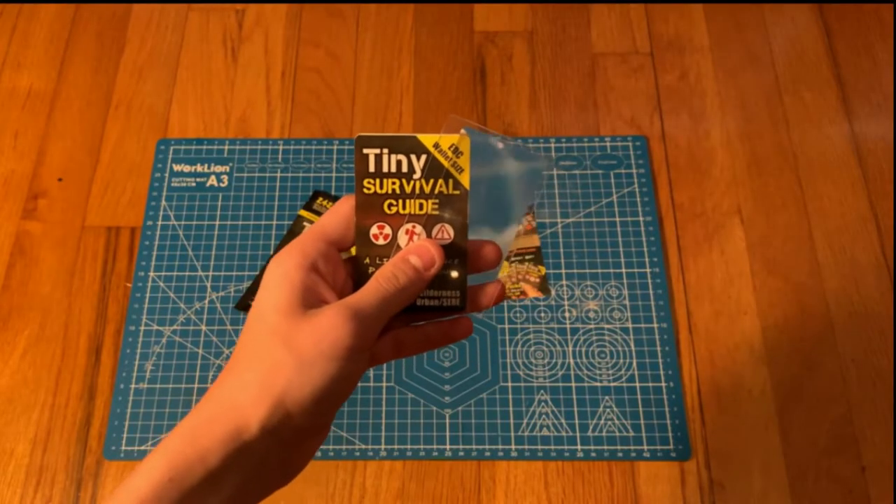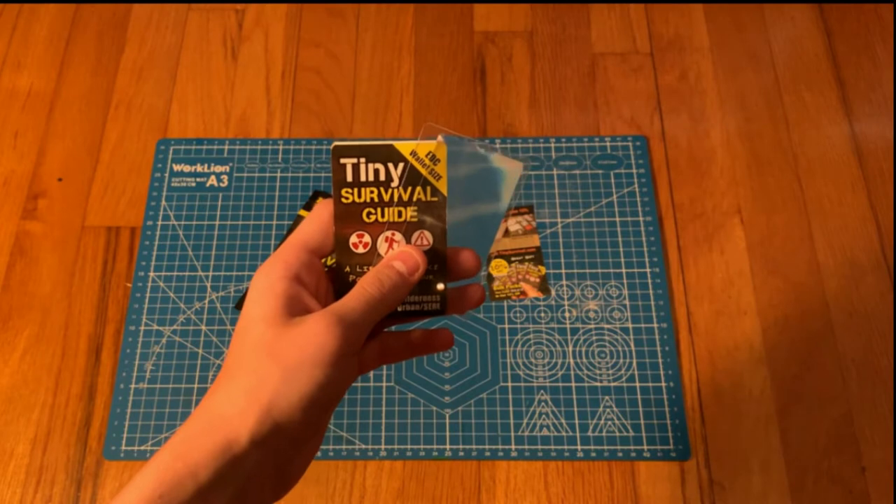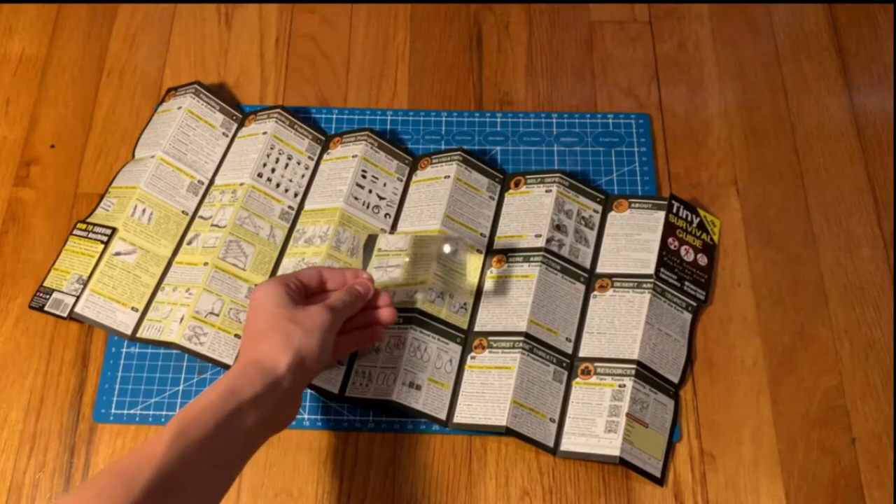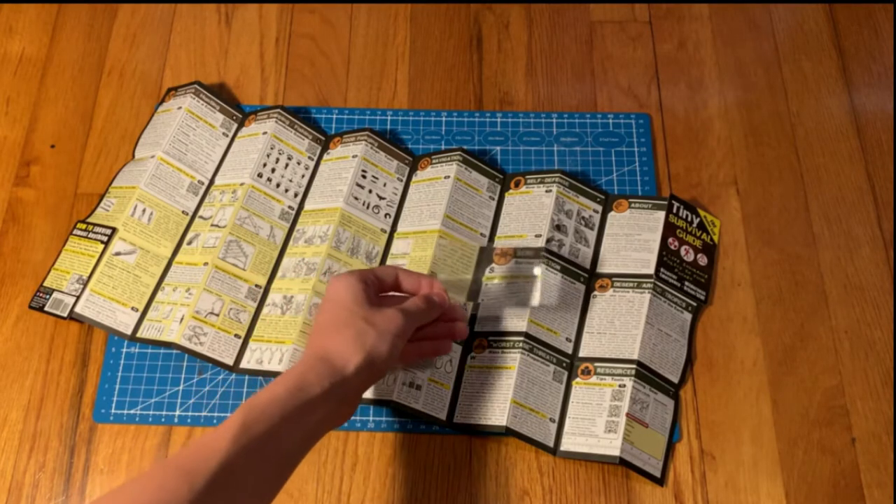The two main things that you will receive with the Tiny Survival Guide is the Survival Guide itself as well as a plastic magnifier. Despite being plastic, the magnifier actually does a pretty good job.